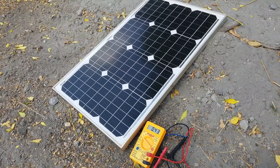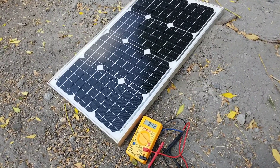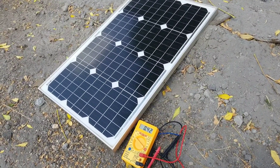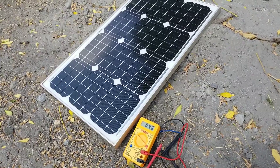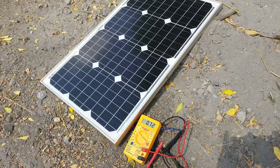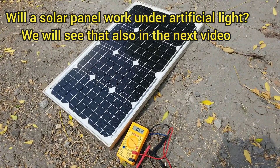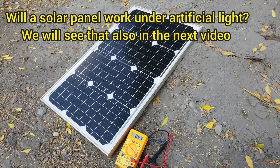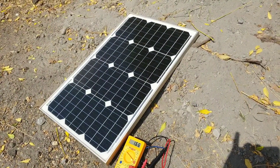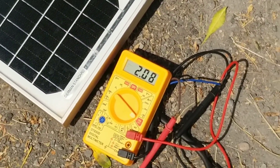The problem with solar panels, as you know, is that they produce a very little amount of current on cloudy days, while they produce a very large amount of current when the sun is shining. The current rating written on a solar panel is the maximum current your panel will achieve on a full sunshine day. You can see here: as the sun shines, the current increases up to 2 amperes.